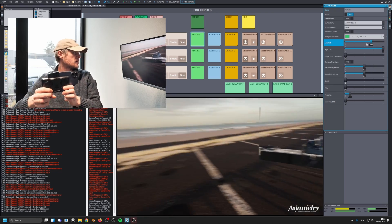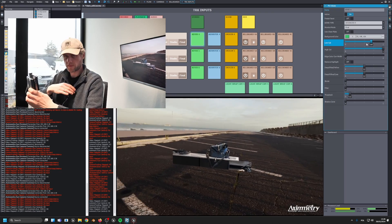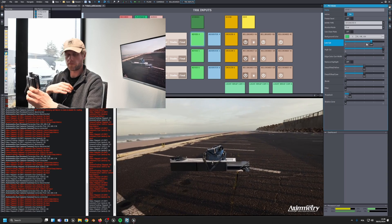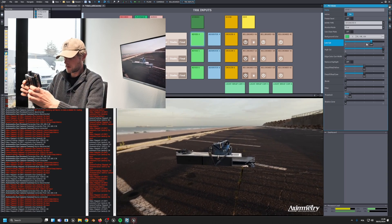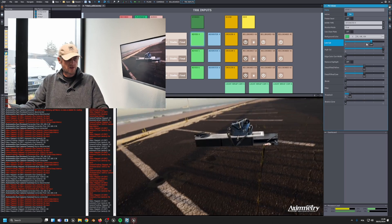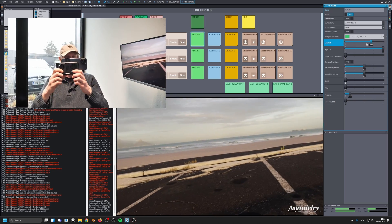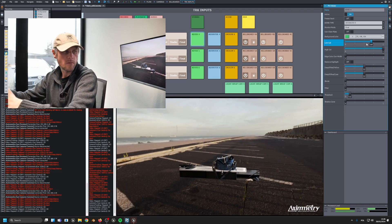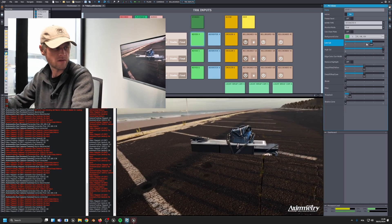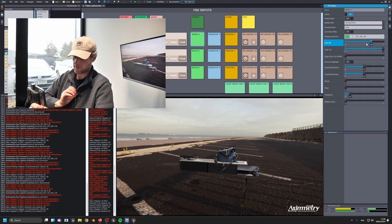The nice thing about this is that the delay is handled by the system. This is basically stress testing it. You can look around and into the scene. Let's do some walking around and see how that performs.